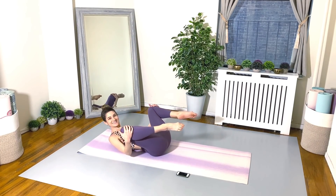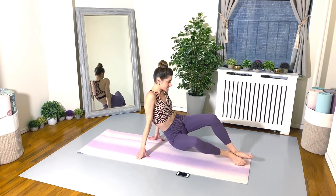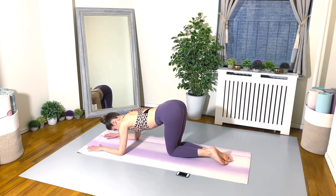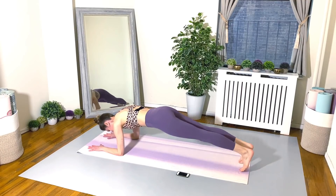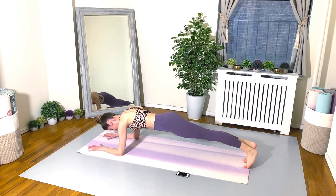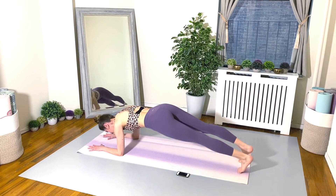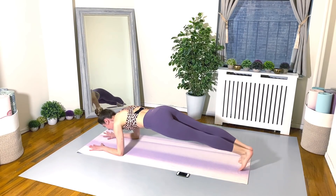Here's our last one. I really want you to just give it all you've got. Flipping over forearm plank, and we go for our hip twists. Really push yourself. Think about your form, but try to move as quickly as you can. Spine is nice and lengthened. Energy shooting out of the crown of your head. Belly button pulling in and up. You're almost there. Keep going.